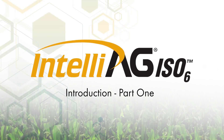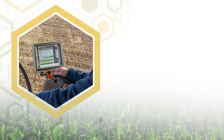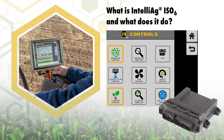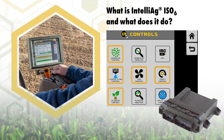ISO 6 is the newest addition of the IntelliEgg family of intelligent controllers aimed at control and monitoring of agriculture implements. This includes planter control, granular control, liquid flow control, shaft control, and fan control.